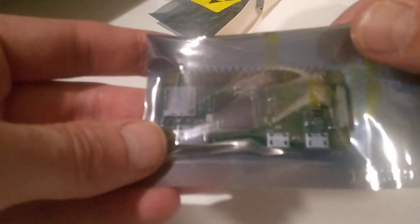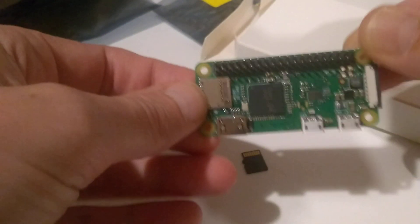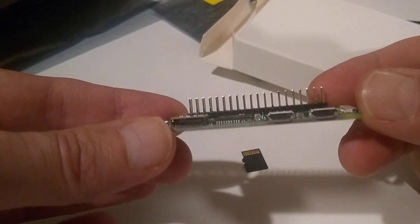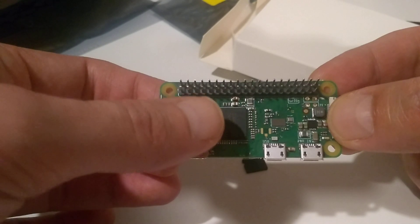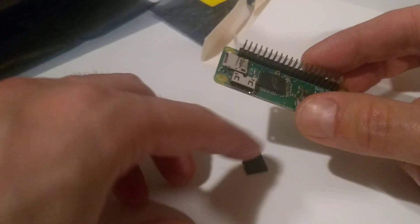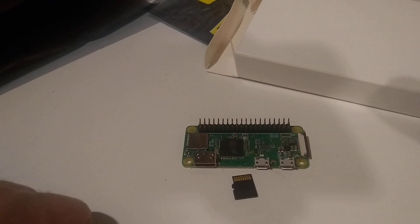A Raspberry Pi Zero. This little thingy here. And I suspect that I need a heatsink on the chip — the system on the chip. Anyway, that's basically it.